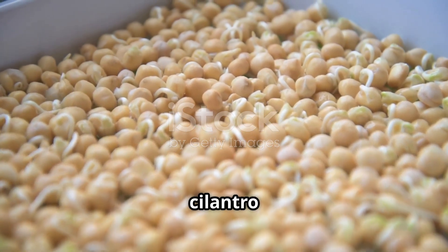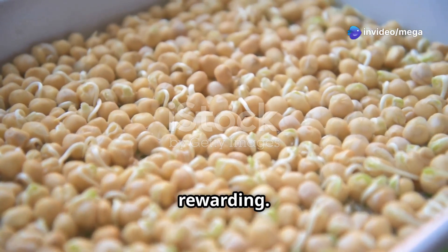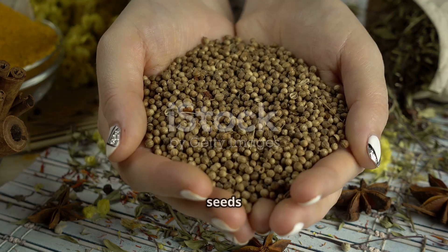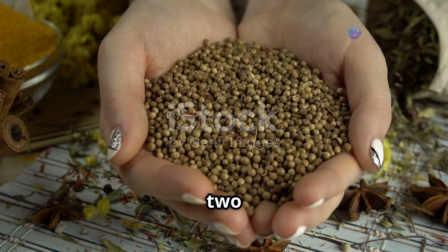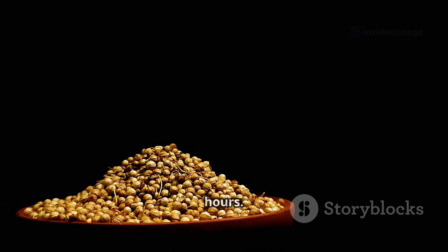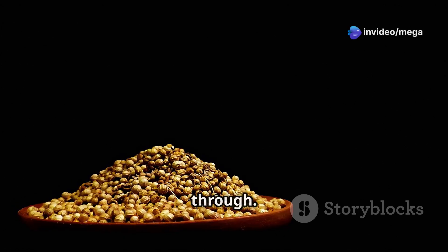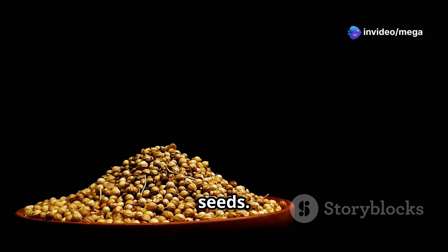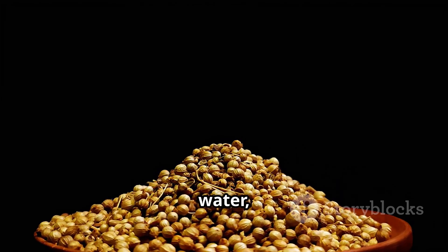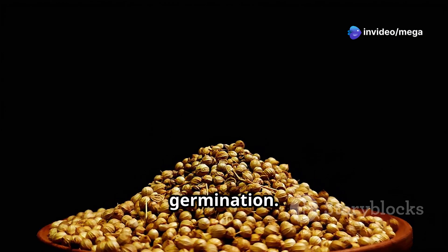Coriander, also known as cilantro, is a versatile herb used in various cuisines. Its journey from a tiny seed to a vibrant green plant is fascinating and rewarding. Coriander seeds — tiny brown spheres full of potential — are actually the dried fruits of the coriander plant, each containing two seeds inside. To give them the best start, soak the seeds in room-temperature water for 12 to 24 hours. This softens the hard outer shell and kickstarts germination; you may notice the seeds swelling slightly as they absorb water.